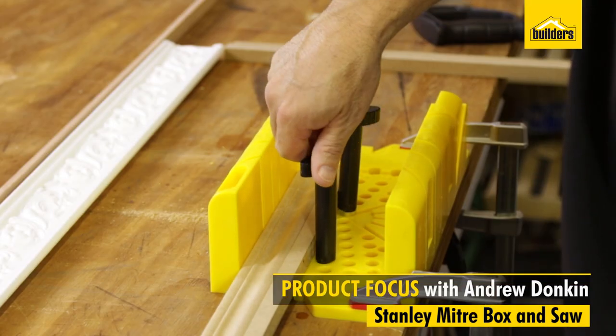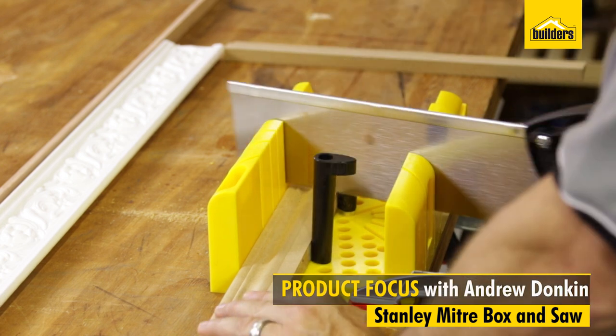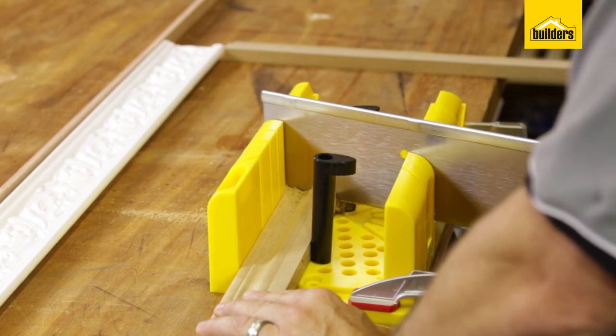This is the Stanley miter box. The miter box has been around for ages, but it's got a few extra functions that I think are worth sharing that I haven't seen before.